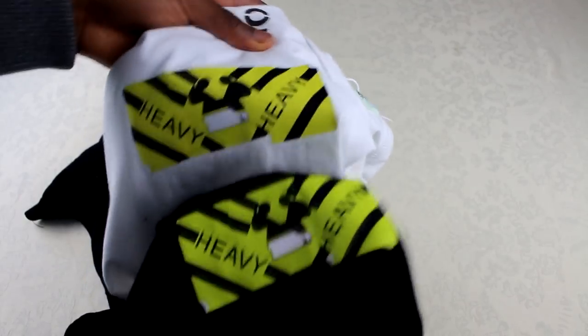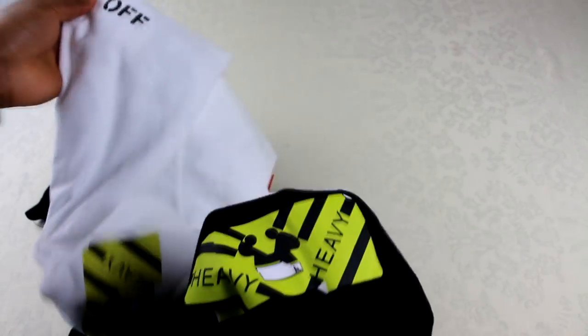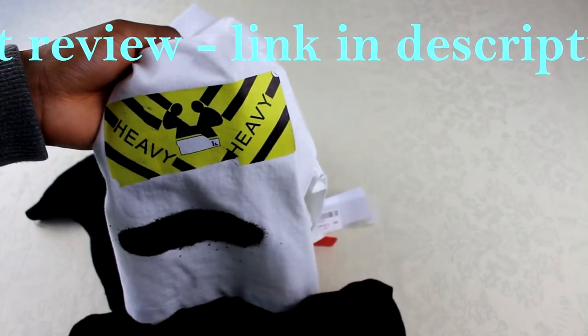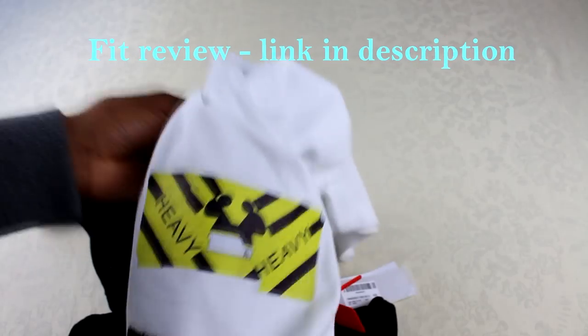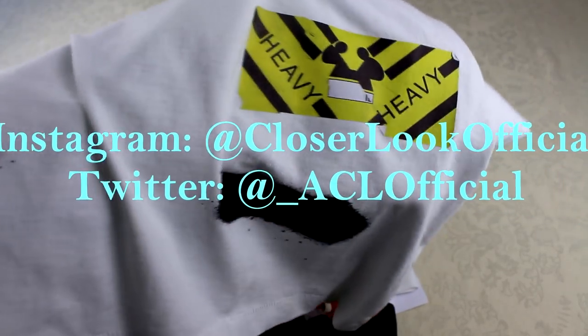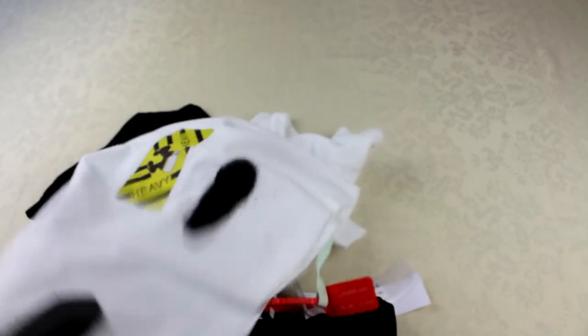Those are the main tells. Just to recap: it was the label, the labels inside, the little tags, the fading on the edge of the 'Off' print, and the colour of that sticker. That pretty much sums up everything. If you want to see more on the authentic Off-White top I'll try and do a fit review. Watch out for the next real versus fakes — if you've got any feedback leave it in the comments, follow the Instagram and Twitter, and I'll see you again soon. Peace.